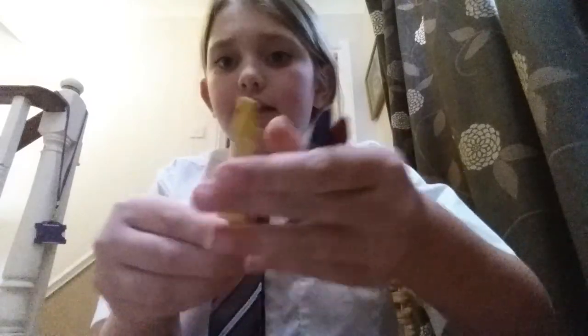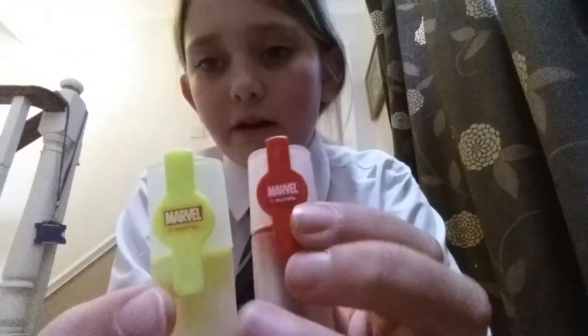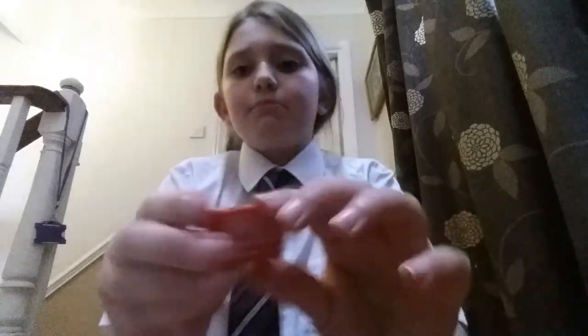I also have these crayons — green, yellow, blue and red. I've got them in a restaurant. And I have these two markers, yellow and red, marble markers. And this marble sharpener which opens like that.